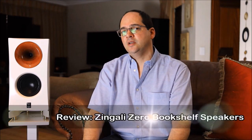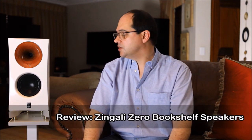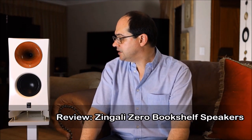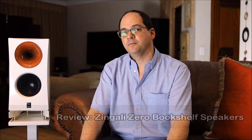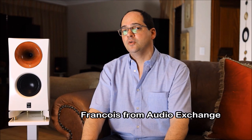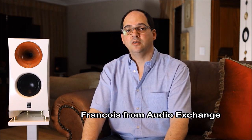Good evening everybody, welcome to The Audio Couple. Today we have a very nice review for you - I'm going to review the Zingali Omni Ray Zero bookshelf loudspeaker. I would like to thank François from Audio Exchange for making this review possible.